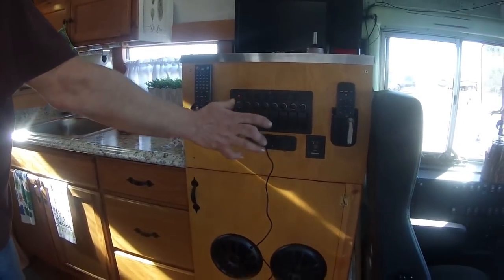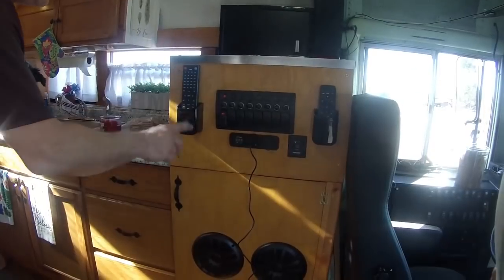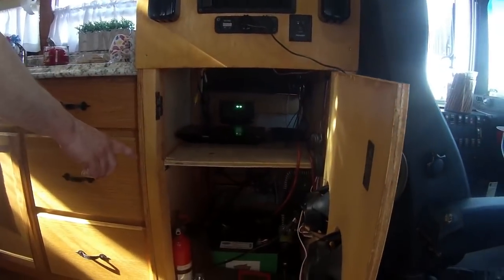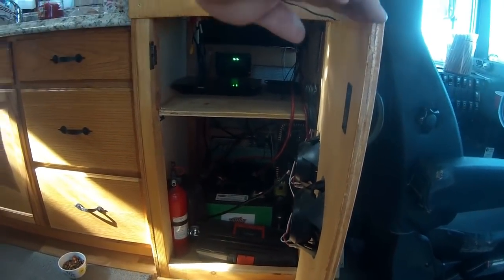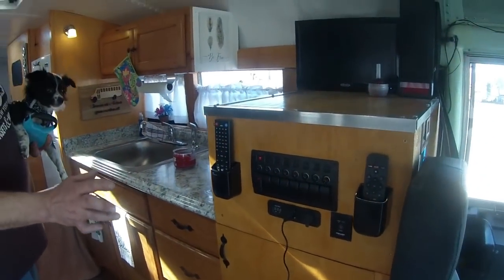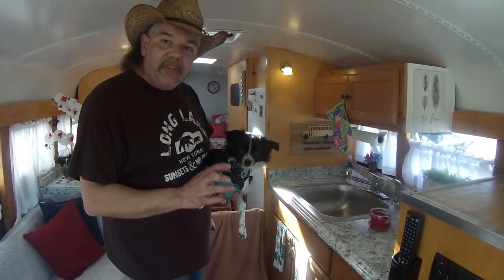This is my power distribution center where all the magic happens. Two 100-watt solar panels come into this box and charge two 6-volt golf cart batteries, and it runs the entire bus including the power inverter. I have everything accessible right here — easy to access, easy to see if something's wrong. I've had no problems with my basic simple system.